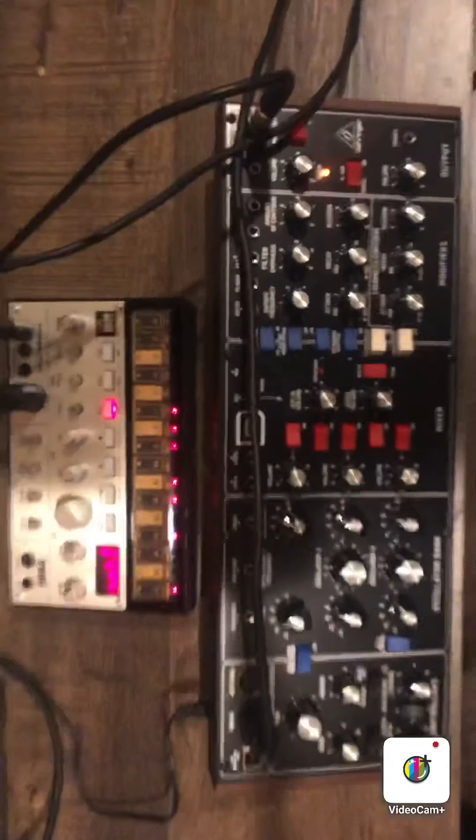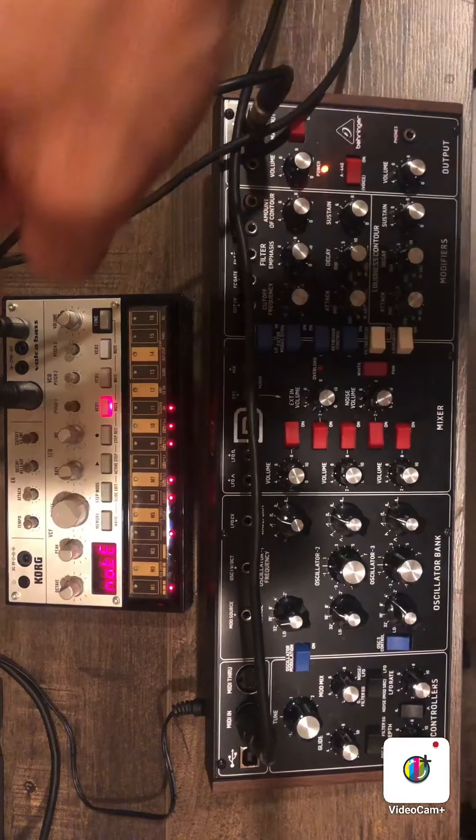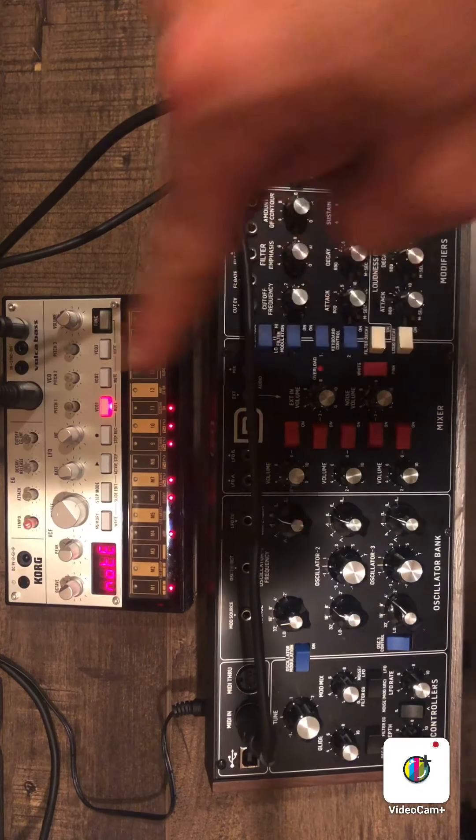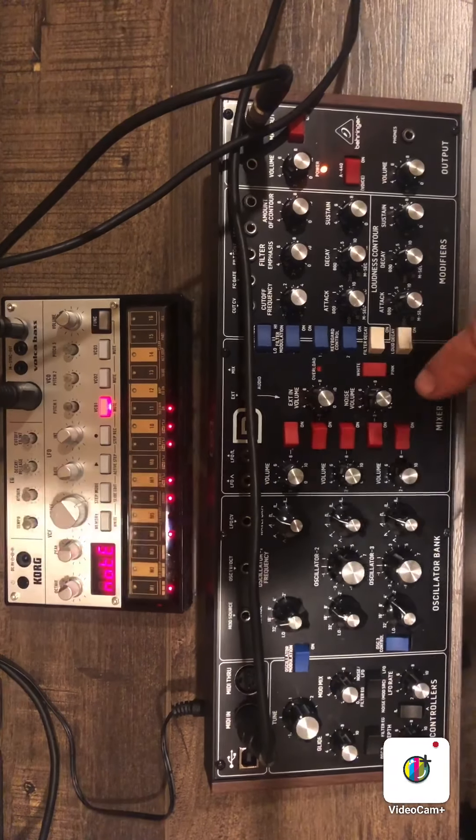I have both synthesizers hooked up to the Korg RK100. We're going to play them side by side and see how they sound. Here are both of the synthesizers: this is the Korg Voca bass and this is the Behringer Model D.